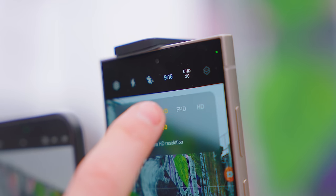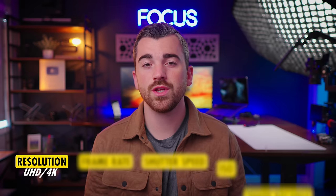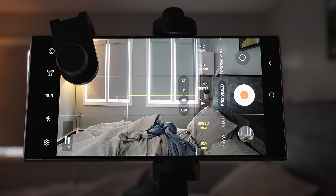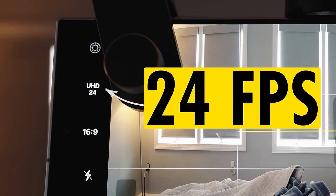First, we want to make sure our resolution is UHD or 4K. This is a really good balance of ultra high quality with also a manageable file size. After that we have our frame rate, and we are just going to copy Hollywood here — we're going to stick to 24 frames per second.